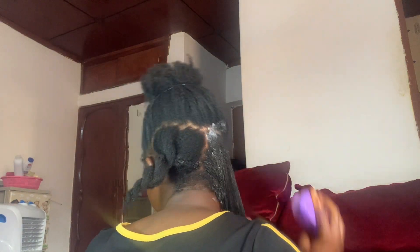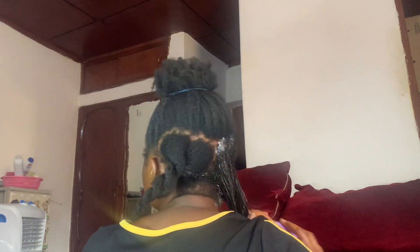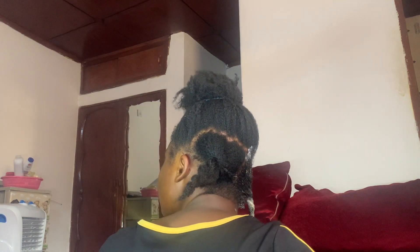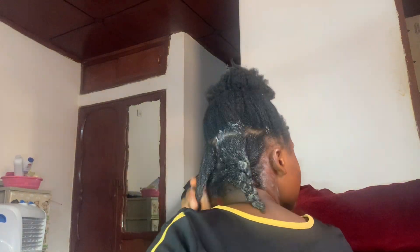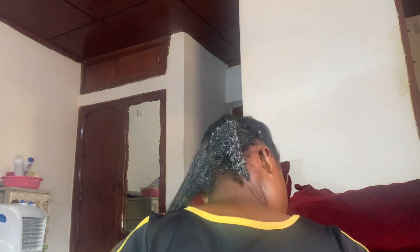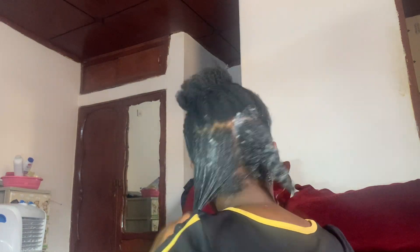Deep conditioning can really help promote hair growth — it provides shine, gives you bounciness, prevents frizz, and gives you the opportunity to regain nutrients. Since I've had this protective style in for about a month, my hair really needed those nutrients, so deep conditioning is very important. I'll leave you guys to enjoy the rest of the video — please feel free to like, share, and subscribe to my YouTube channel.